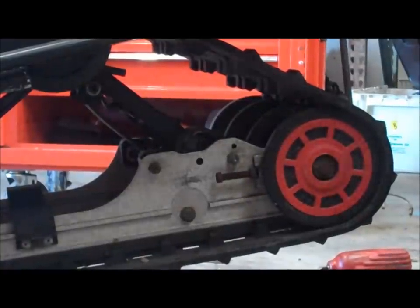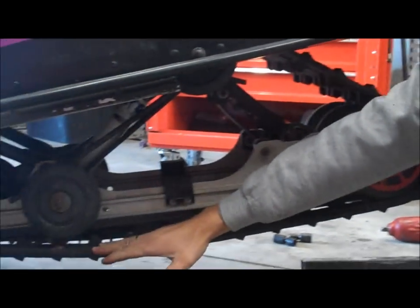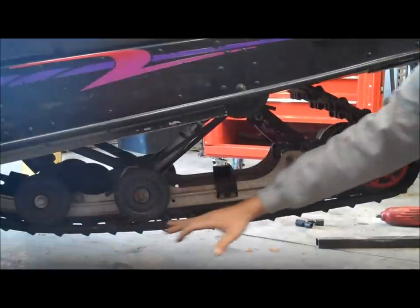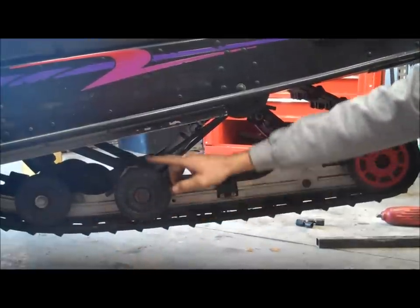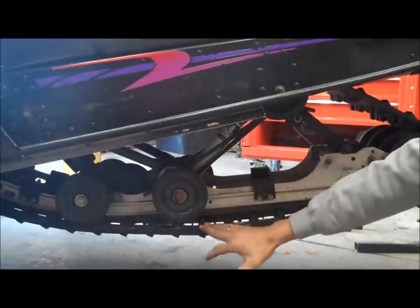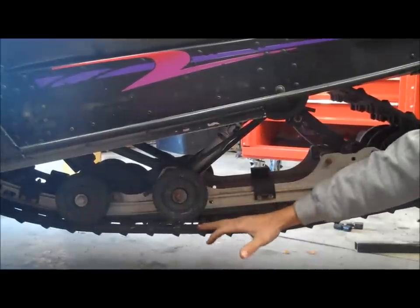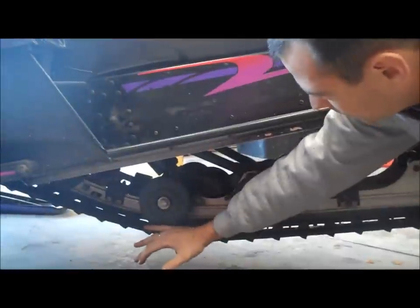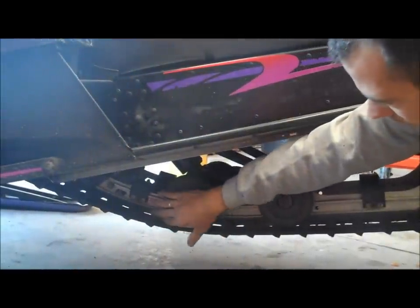As far as track tension goes, there is a specific formula and a scale you're supposed to use, but ideally you want the track to be as tight as you can without it ratcheting on the front drive cogs. Somewhere right here in the middle, it should come down about an inch or inch and a half. You don't want it too tight up here — this is where you'll wear your hyfax.